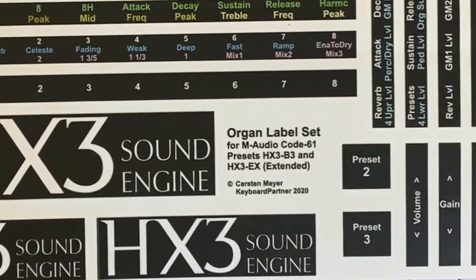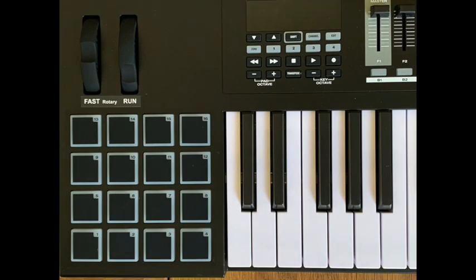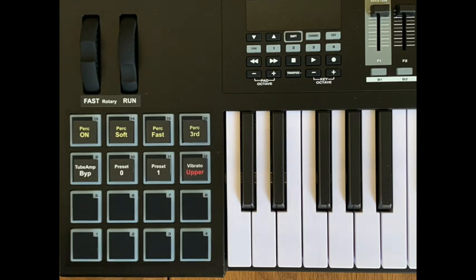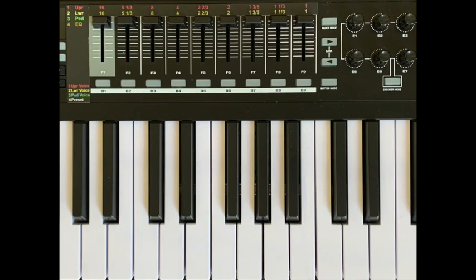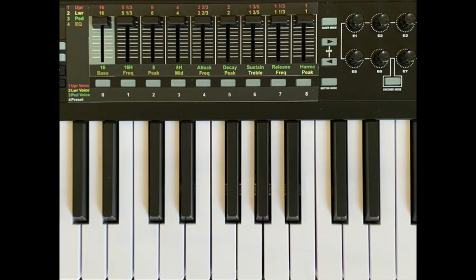We have designed a label sheet to label the controls. Here are the labels for the HX3-B3 template. Since we do not need all control elements for this template, some functions can be reached via several control elements.